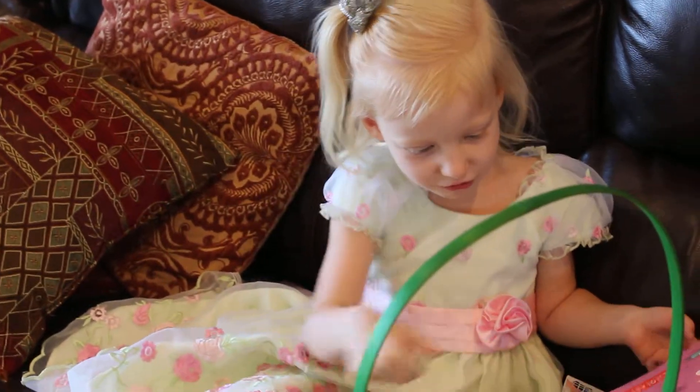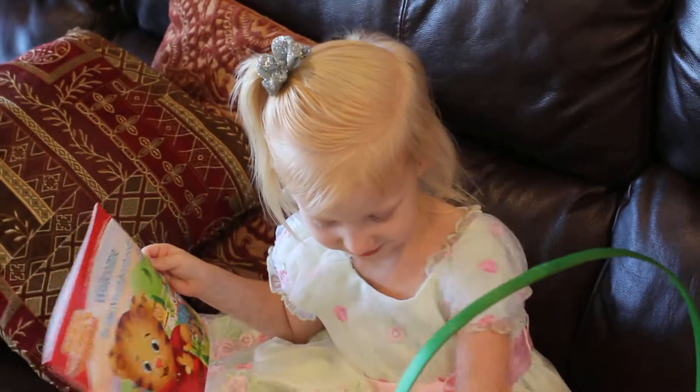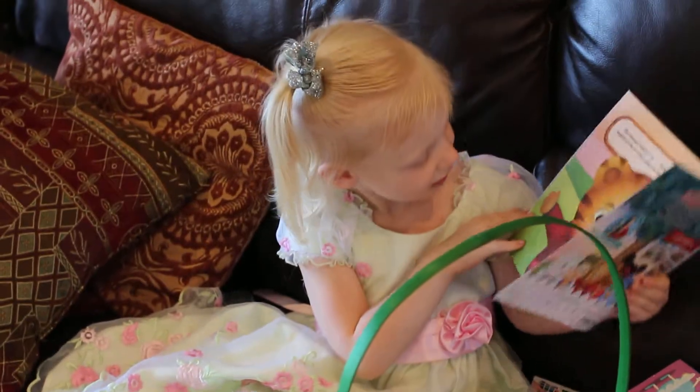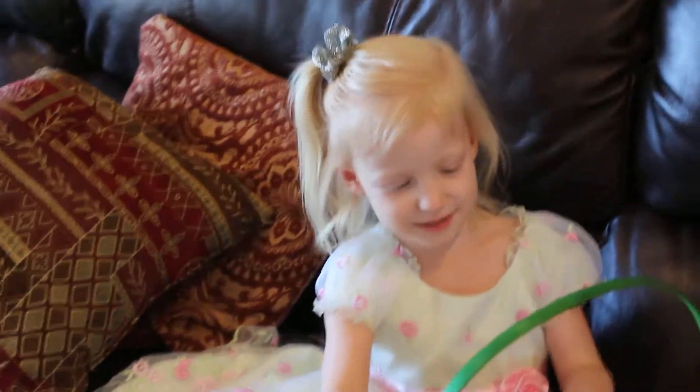Whoa! Daniel Tiger! Wow, happy Easter Emily! Happy Easter! Can you say Happy Easter? Happy Easter!